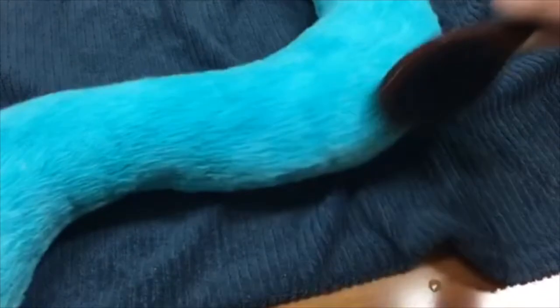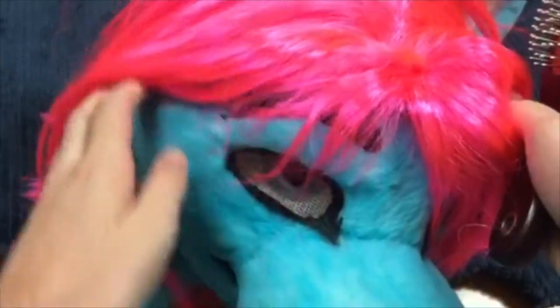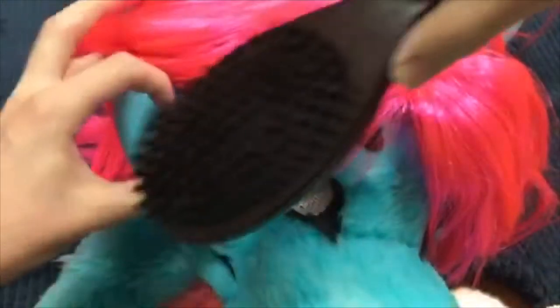Now we're going to move on to the last part, which is brushing the fursuit. After we've gotten all the water to dry off and cleaned the outside, we're going to take our dog brush and brush in a consistent straight pattern for all the parts of our fursuit, so that way the fur looks nice and kept. And once you get that done, we have pretty much completed cleaning our fursuit.